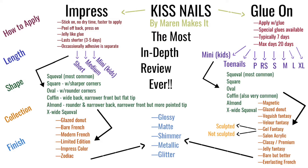Now we're going to shift gears and go over to the glue-on nail side of things. I'm going to put up a chart — you can screenshot this if you want — but this is basically outlining all of your options with KISS nails. On the glue-on side, your nails will come in a box just like the imPRESS ones did.